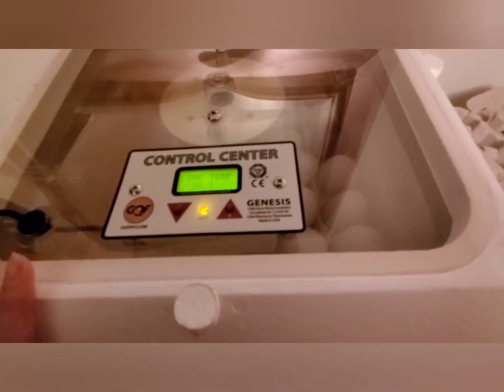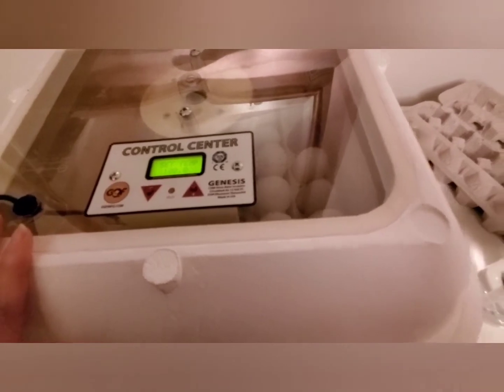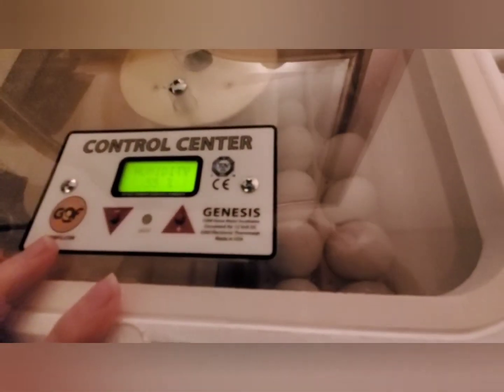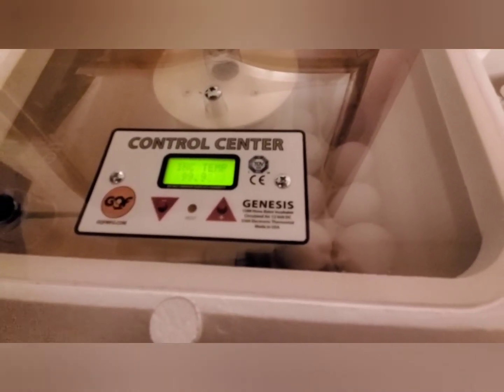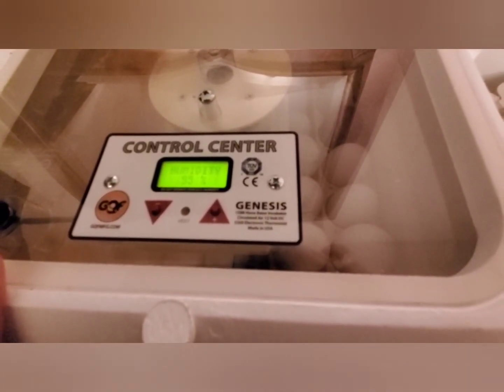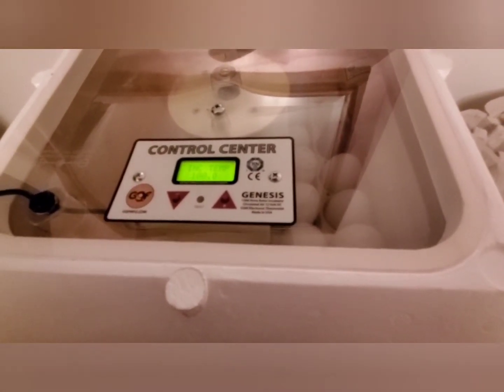Other than that, it's been a great unit. I've had it for going on two years now. It is completely automatic, including an automatic egg turner which is absolutely fabulous. It monitors the temperature and the humidity in the device at all times. It does not have a countdown though.